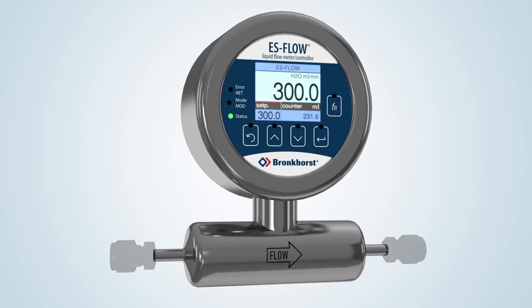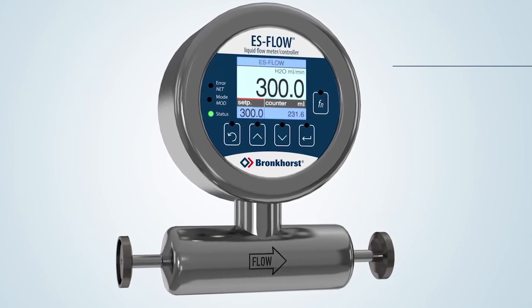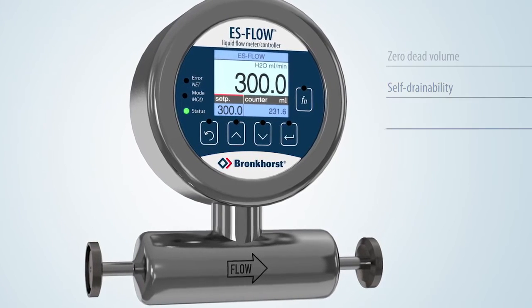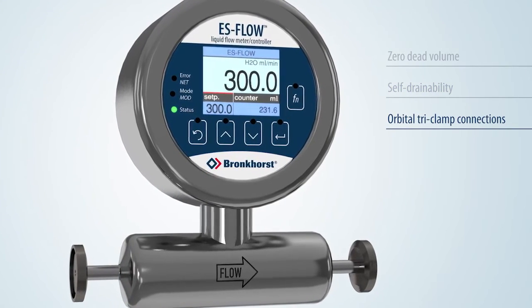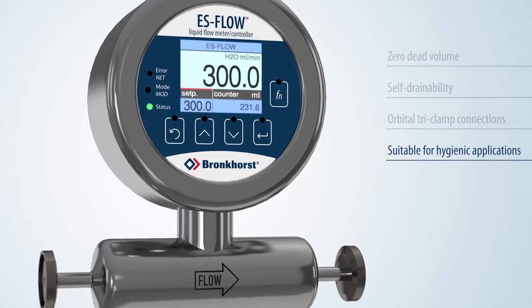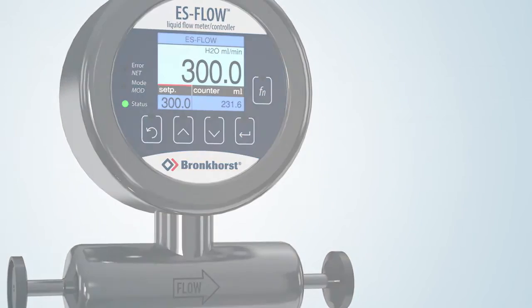The S-Flow may also be equipped with flanged connections. Due to the combination of a straight sensor tube with zero dead volume, self-drainability and orbital welded triclamp connections, this flow meter can be used for hygienic applications in, for instance, food, beverage and pharmaceutical manufacturing processes.